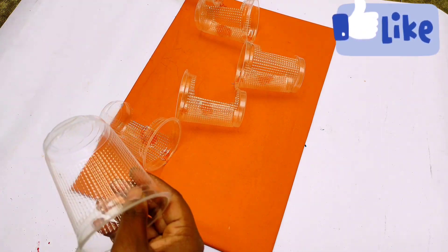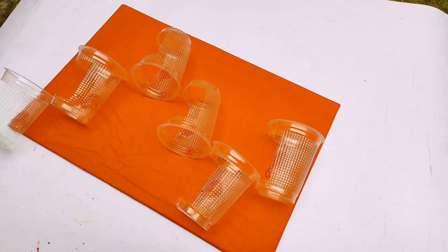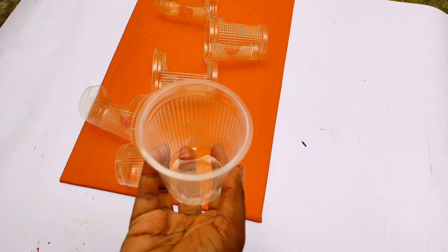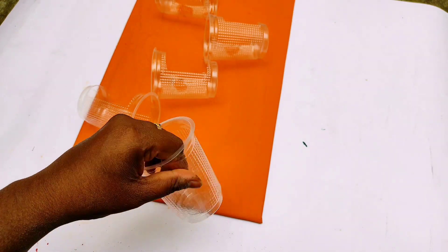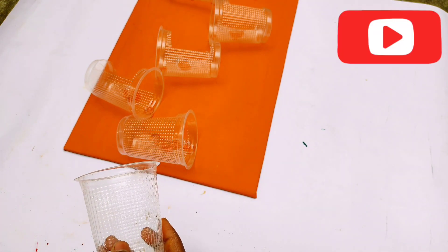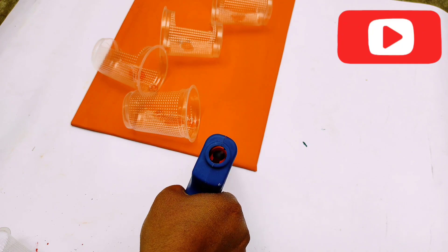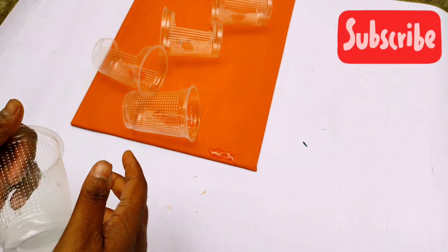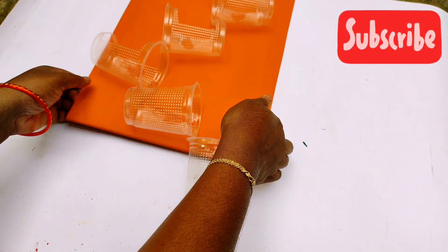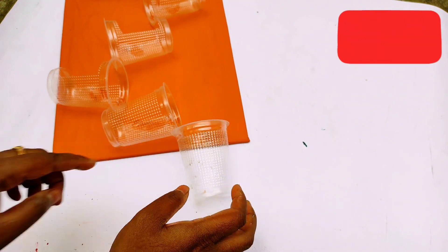We put two cups in the first cup. This cup is light and the last cup is slanting. We put 6 cups in the cup arrangement. We put glue in the cup and place each cup inside the next. When you put this cup in the cup, this cup is free and easy. We put this cup in — it's ready.